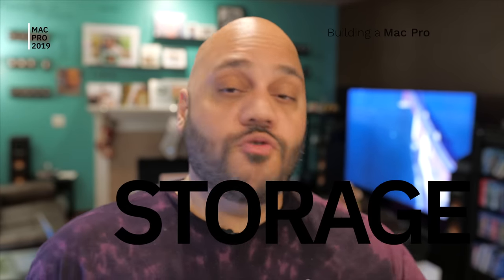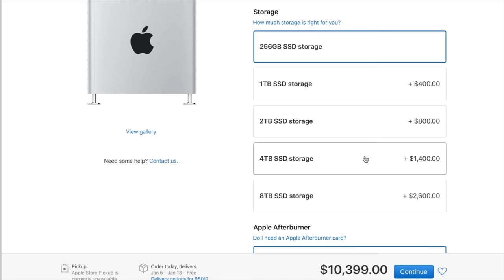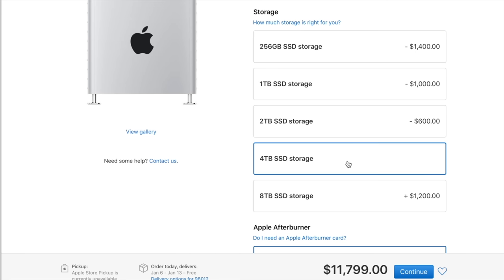Next up is storage, and this one is actually a little bit disappointing for me. The new MacBook Pro ships with up to eight terabytes of storage. When Apple launched the Mac Pro, they said eight terabytes was coming but wasn't available just yet. So on both Mac Pros that I ordered, I maxed it out, but the most that was available was four terabytes for the SSD. The base is 256 gigabytes of storage.